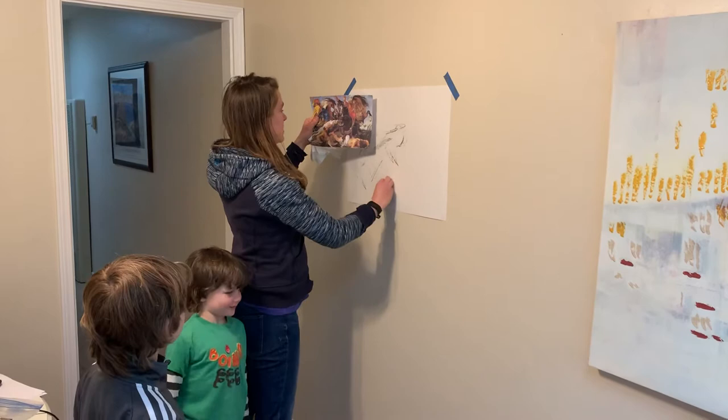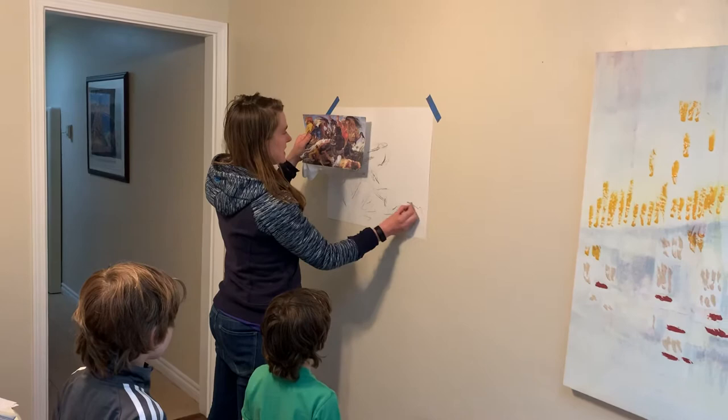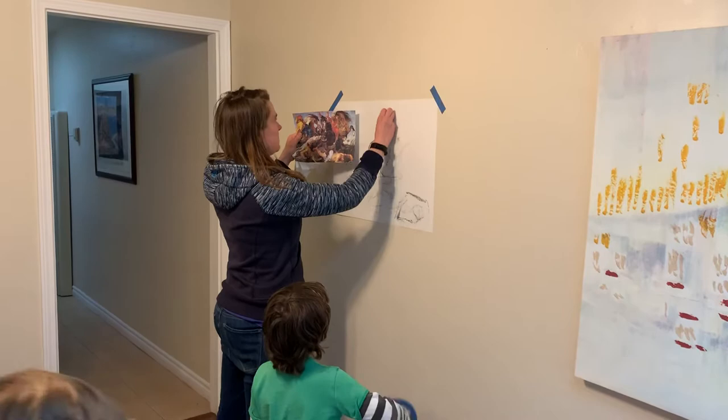If you don't have a chamois, a piece of paper towel works fine. If you do have a chamois, even better, because you're definitely going to be making mistakes as I just did. So you can see this guy's head is going to end up here, and then his butt, and then I've got an alligator tail, and I've got Mr. Hippo, and I've got this knee that comes up.